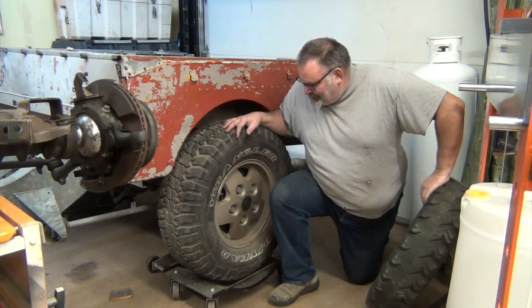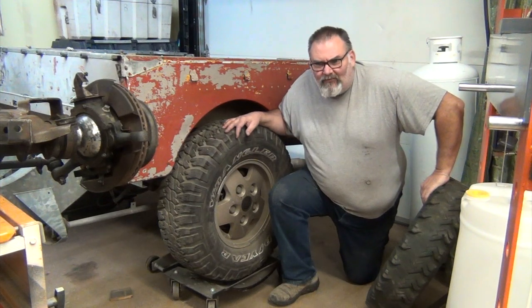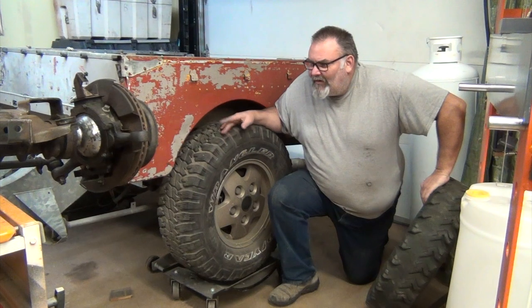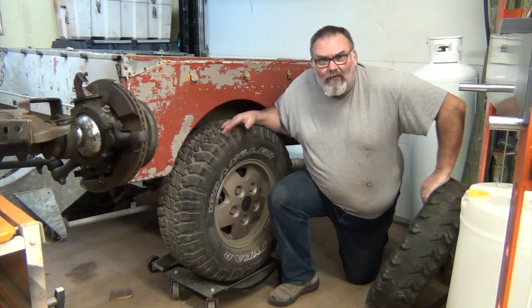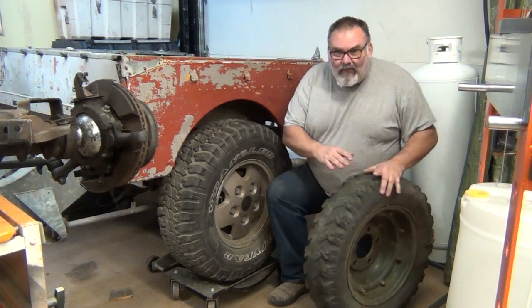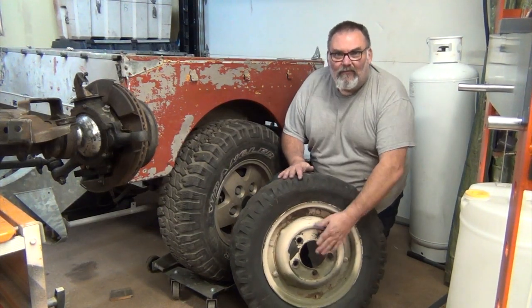I was over a friend's place just yesterday and I happened to ask about rims for the future for this build. He's the gentleman I got the chassis from, as well as a lot of the parts for this as we go along. He had some Series 1 military split rims — he's got a bunch of them.